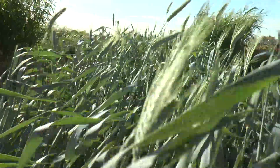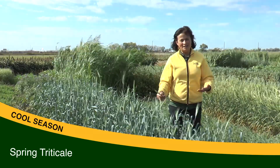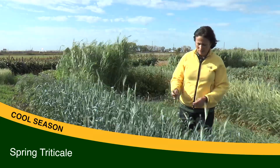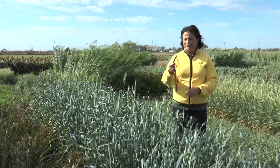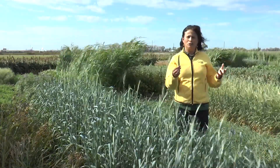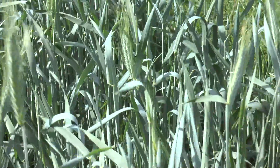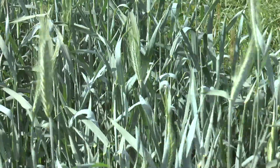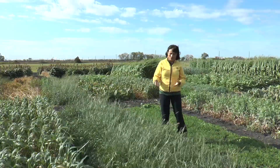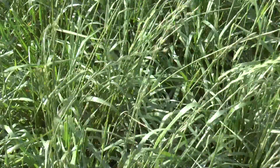This crop is a spring triticale. You can see the leaves are very clean, meaning no diseases, which makes it a very interesting crop. It has good forage quality and is also a good cover crop. Triticale is a cross between winter rye and durum wheat. Since it was planted early it already has spikes, but usually planted on August 15 or later you won't see those spikes. This crop draws a lot of moisture and nutrients from the soil.